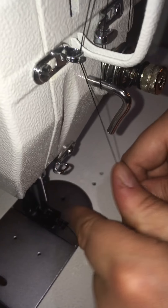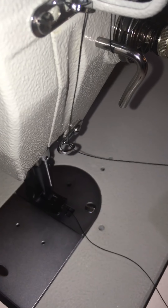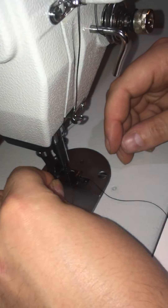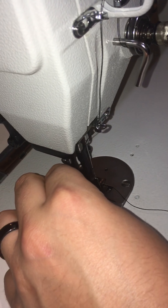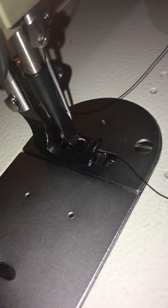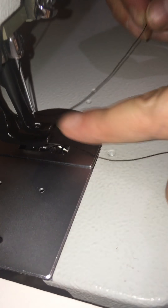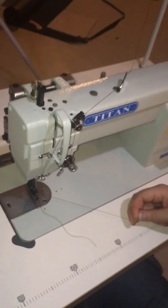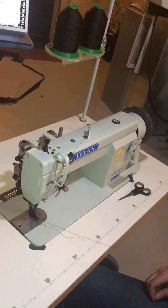Then it goes down to this one. The needle is very important — you need to make sure you put it through the eyelet at the top above the needle. The needle always goes from the outside of the machine to the inside. So it goes through the needle, and then the last piece is right through the presser foot — just lay that down through like that. Give the thread a pull; there should be some tension but the thread should move unencumbered. That's how you thread the machine.